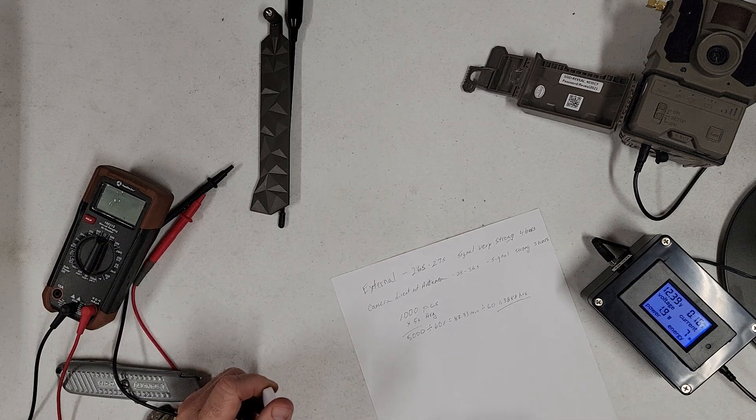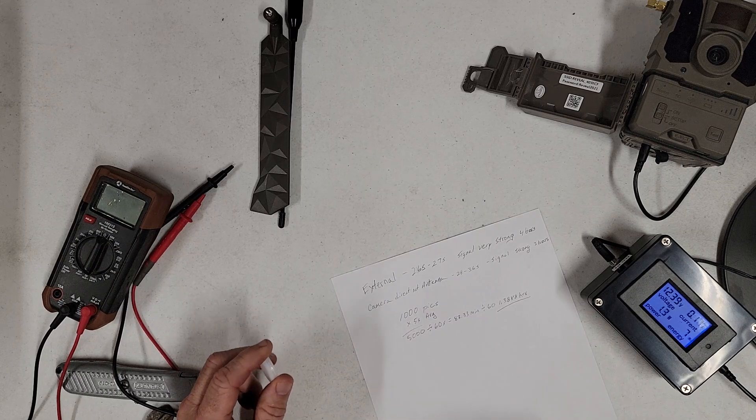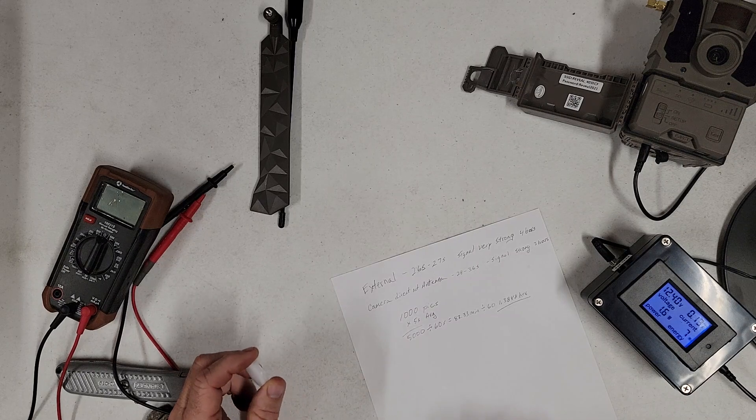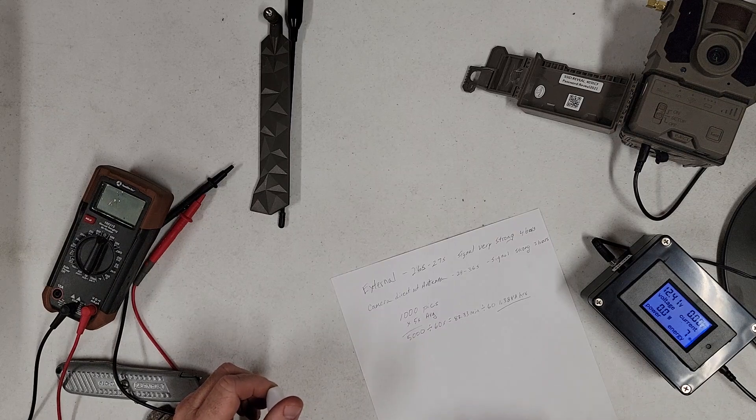So what I'm doing — I'm out here playing around on a Saturday afternoon in the shop. I wanted to see if I could put some numbers on paper and kind of show you where the rubber meets the road on cellular trail camera signal strength and power consumption.